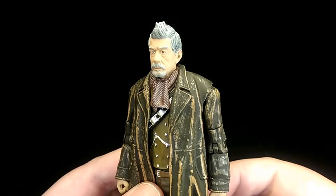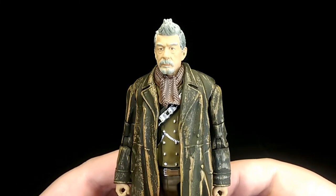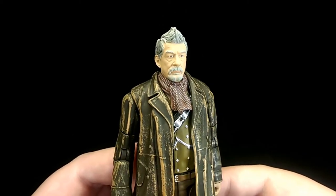This figure has been out for quite a few years now, but from what I've seen he isn't too hard to find and the price isn't too expensive either, so you should be able to get him for a decent price.